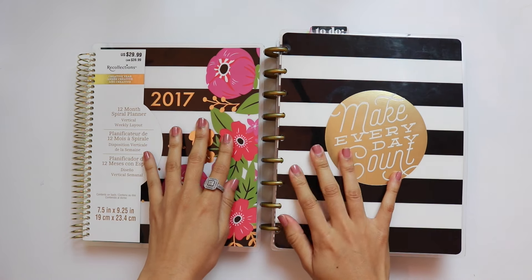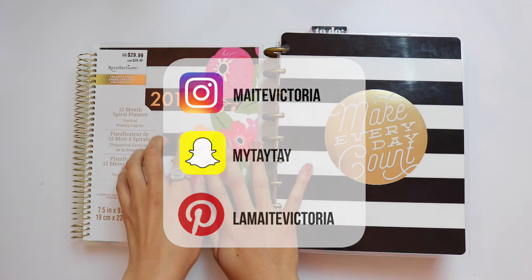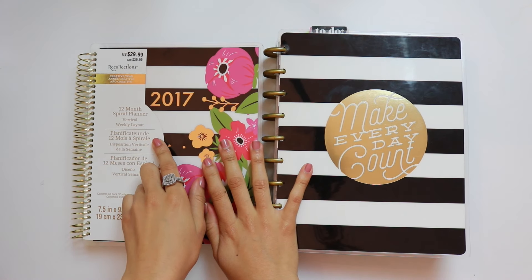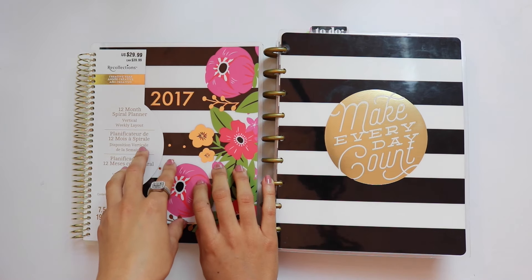Hello loves, it's Maite here. Welcome back to my channel. So on one side of me, I have the new Recollections Creative Year Planner for 2017 in the vertical layout in the smaller size.